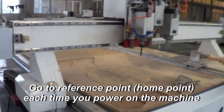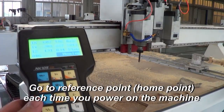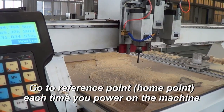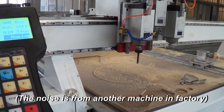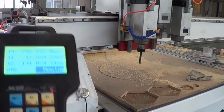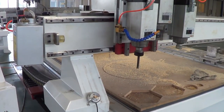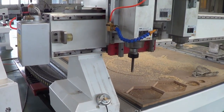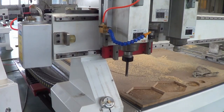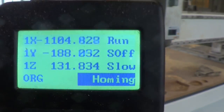The machine starts to go to the reference point, also called the home point or home position. The spindle goes to the top on the Z axis and then moves to the bottom left corner of the machine. On the screen it shows 'homing'.